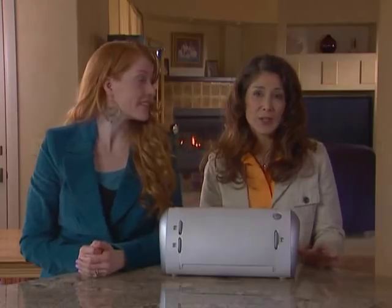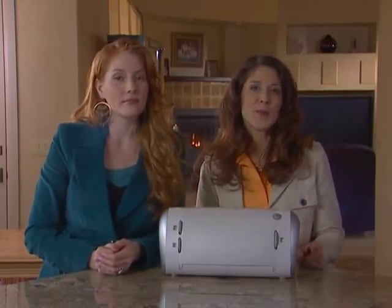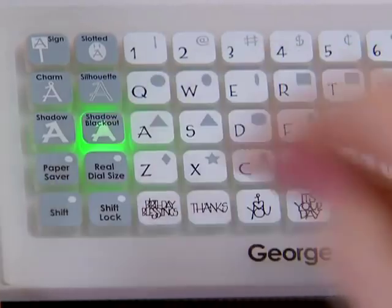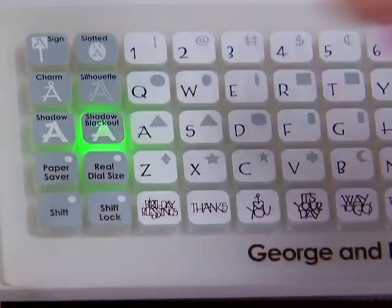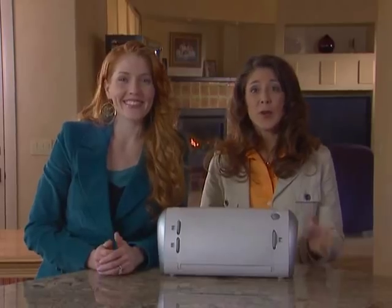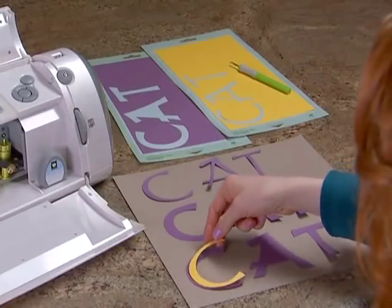The shadow blackout feature is a solid version of the shadow feature. I put my paper back on the cutting mat, press load last, press the shadow blackout key, type the word cat, press cut, and then press the unload paper key when the Cricut machine is finished cutting.